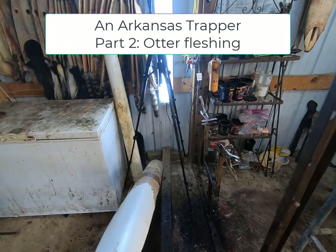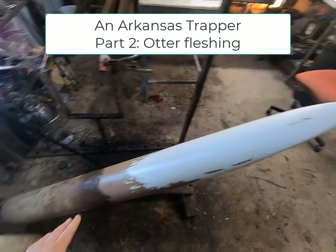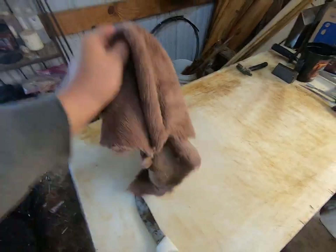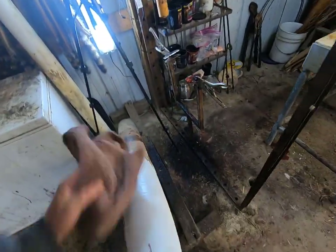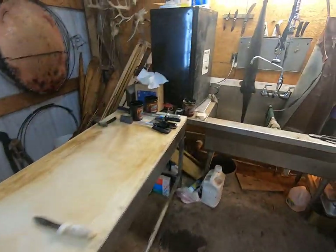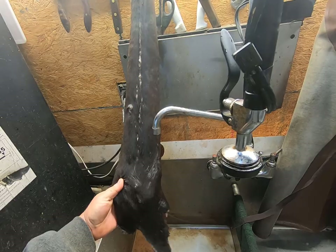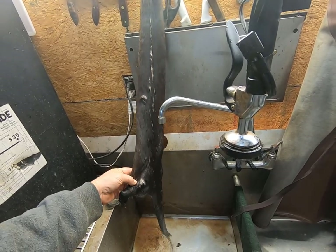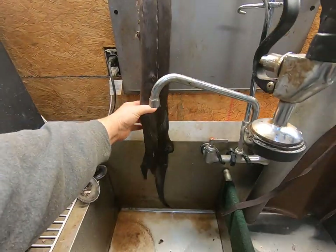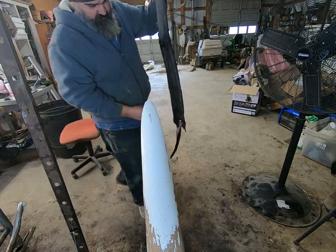All right guys, power just came back on, it's been about an hour. This is going to be my beam that I'm going to flesh it on — it's just a PVC pipe pointed on the end. I like to keep a towel handy, just an old towel, to keep some of that gristle and stuff wiped down. While the lights were off I washed this otter again with some Dawn dish soap, rubbed it in, hung it up here to drip dry with its nose on a nail dripping down into the sink.